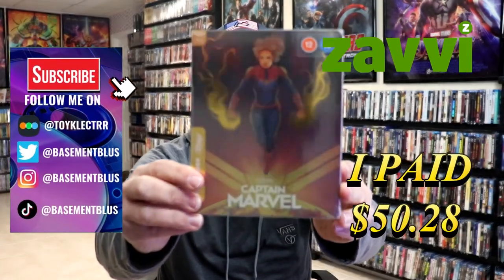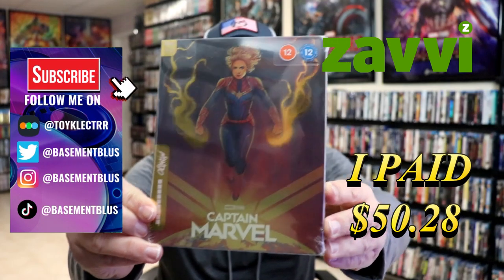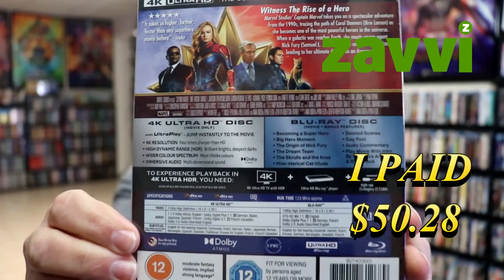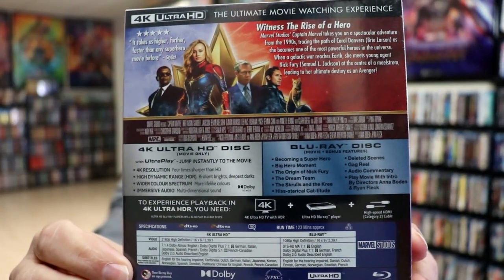So, I received my order for Captain Marvel. This right here is the Xavi-exclusive 4K Mondo Steelbook. Here's the front and here's the back. If you'd like to check out these special features, you can go ahead and pause and do so. I'm going to go ahead and remove this from the wrapper and we can take a close look at this Steelbook.